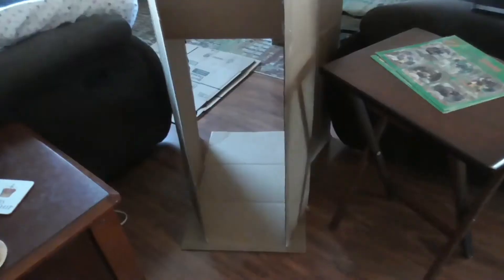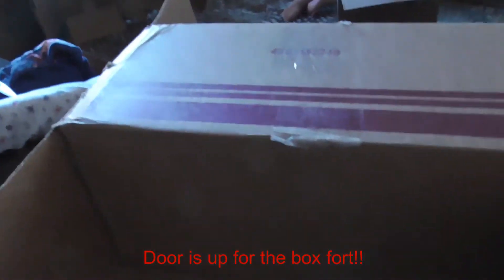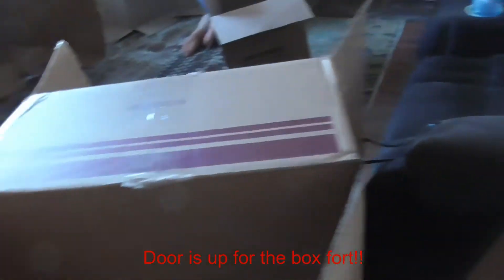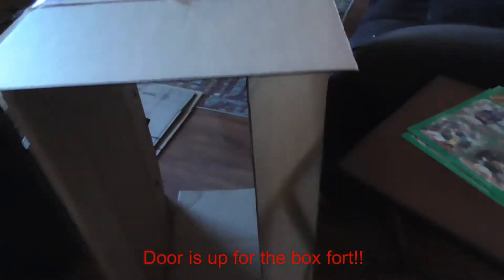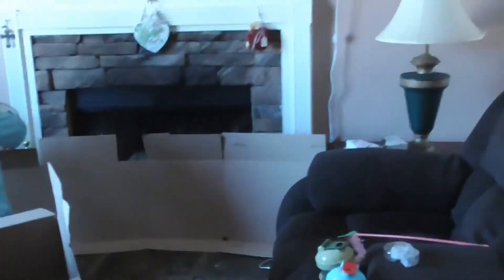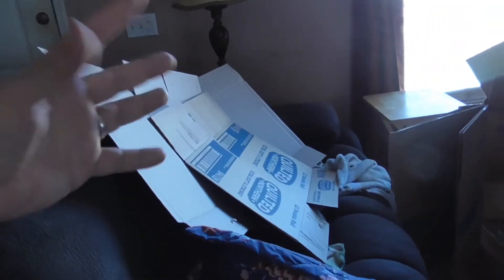Alright guys, right here is our door — this is where we come in and out. We got some tape that we taped on it and we can just go in and out, close it, open it, do whatever we want. We are currently still working on this part of the fort. I added more walls, and these pieces right here are gonna be either for a roof or something else. All these are gonna be the walls from here all the way across.